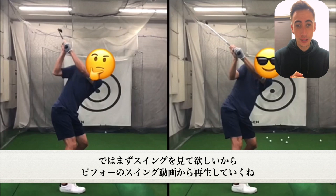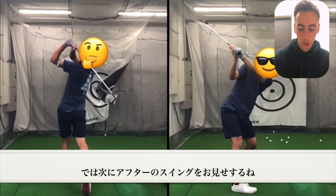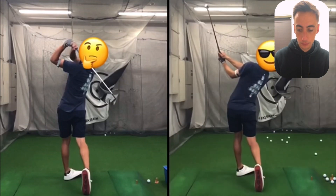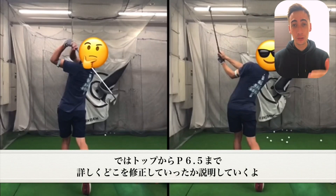To start out this video, let's go ahead and just play the swings through so you guys can see them really quick. So that's the before swing right there — now let me show you the after swing. As you can see, the after swing had some major improvements. Let's take some time now to talk about, really from the top of swing first, working our way down all the way to P6.5 to show you exactly what we changed.